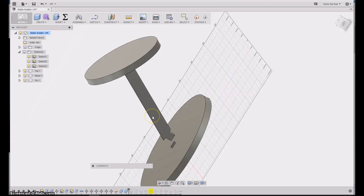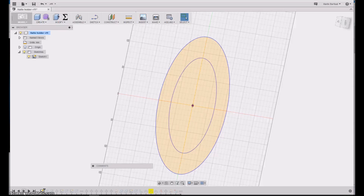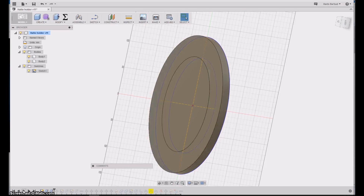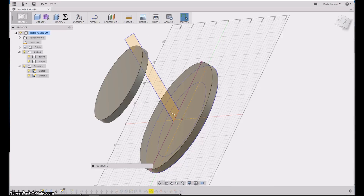I will now quickly go through via the history line how I made this. On a fresh canvas, I start to sketch the two elliptical pieces that will make the hat-holding piece and then the base piece. The next step was to extrude first the hat-holding piece and then secondly the base, then I would move the hat-holding piece away.